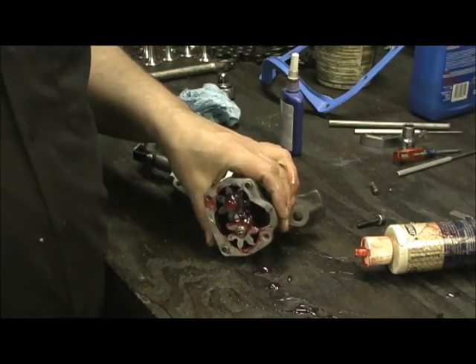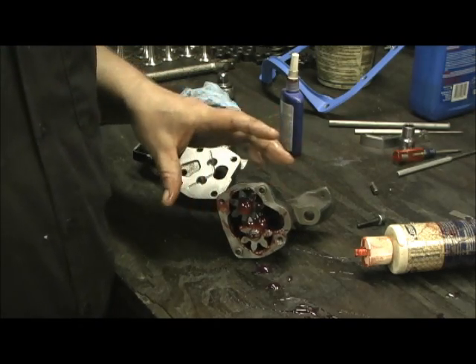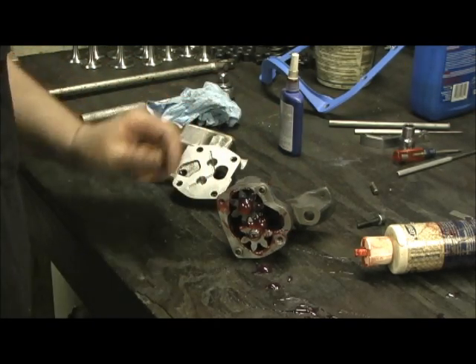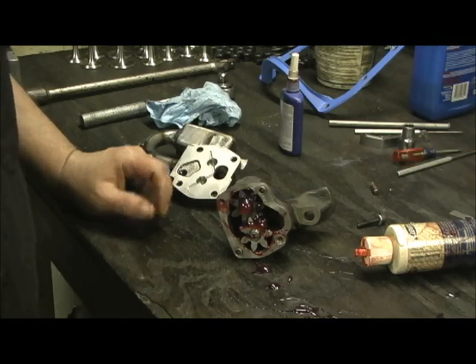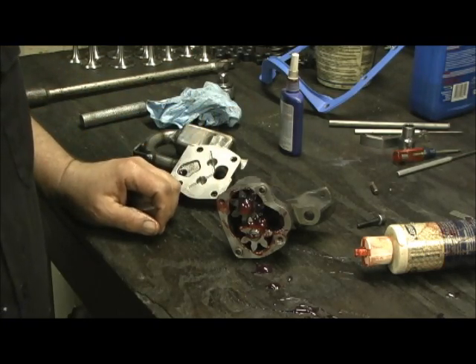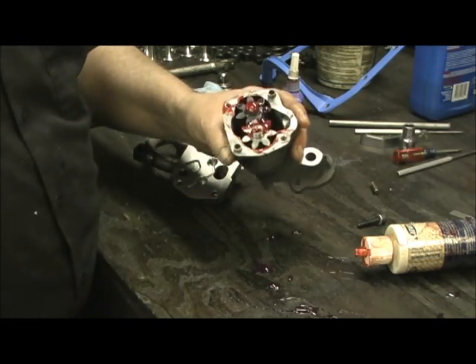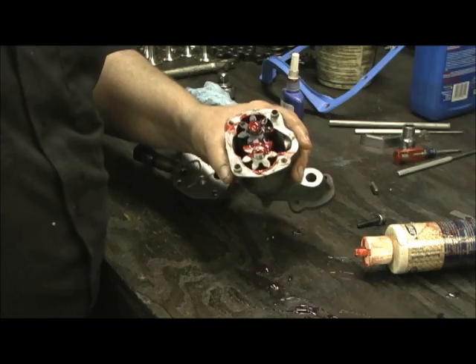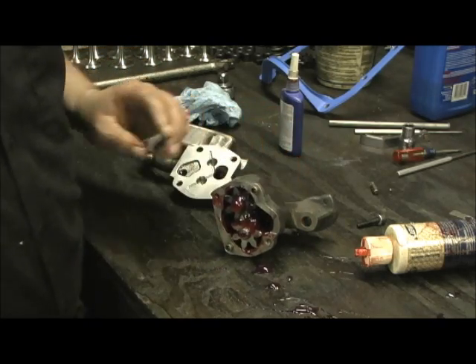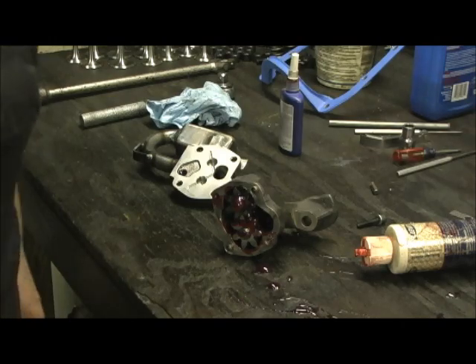I can't tell you enough how this needs to be done. I found several errors - rough castings, very sharp edges on the gear set. It's the heart of your motor, buddy. You better get this one right. It's just like your heart starts pumping no blood - same situation.